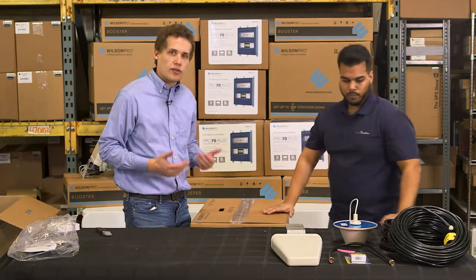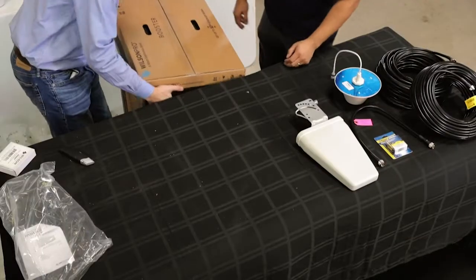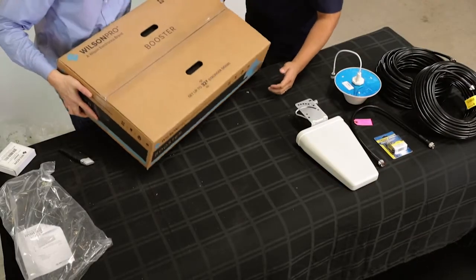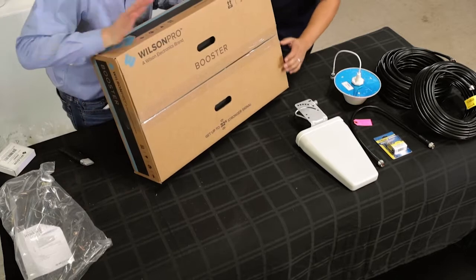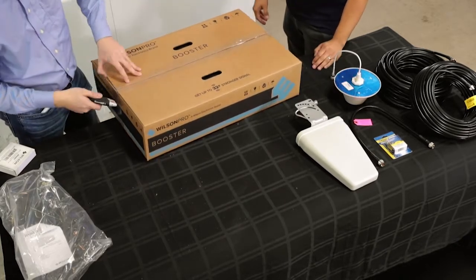Those are all the accessories that come with the kit. When you buy this kit from us, that's what comes in the box. But the main thing — the real attraction — is the booster itself. As you can see, it comes in its own little box. So let's get this open.